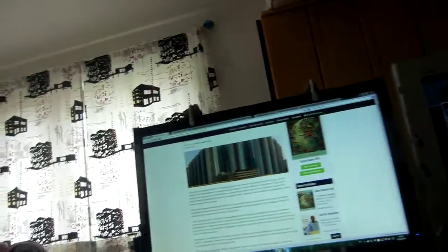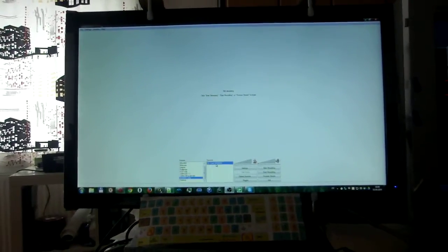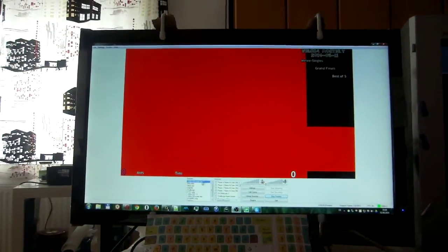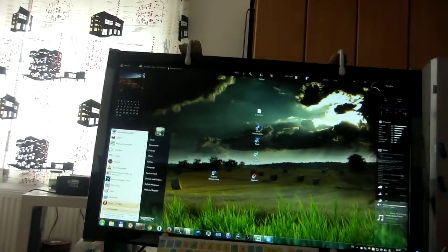Now I'll show you the capture card, its drivers, and how it's being used. The card is really easy to install, and I'll use OBS for now because that's likely what you will use as well. That's a problem that sometimes happens — the capture card simply will not show up.